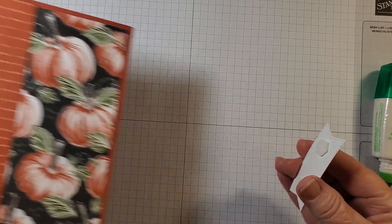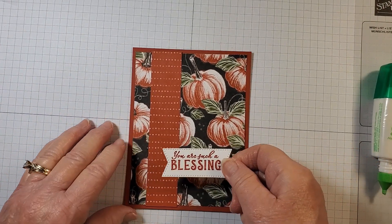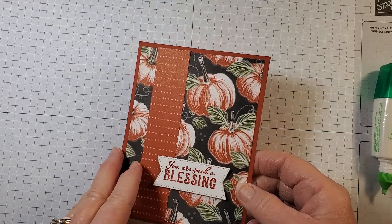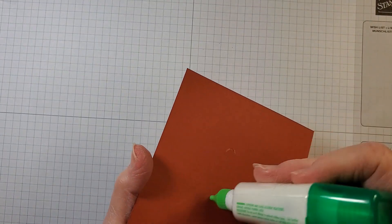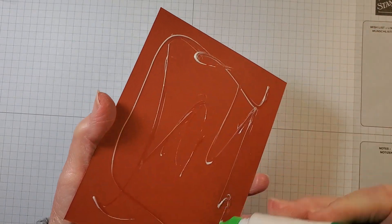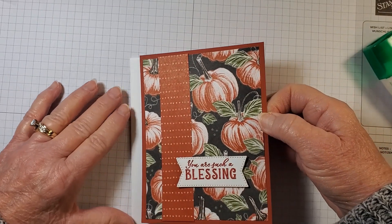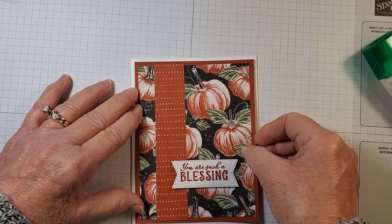Bring our card in — actually our layers of our card — we're going to place this about right here, then turn this over and add some adhesive and add this to our card base. Then we'll finish our card. Bring in our card base, add the layer of Cajun Craze and our designer series paper.